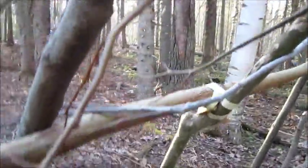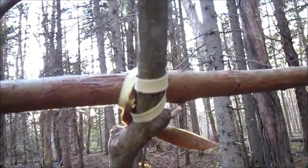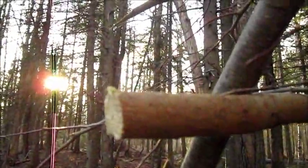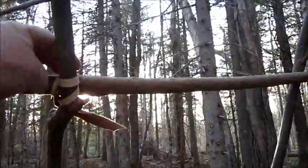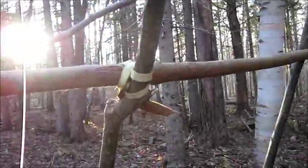Building this shelter has been a great learning experience. If you see that lash there, that was learned by accident, really. Basically, the underside of this branch here, I peeled the bark back from it after severing the end off to smooth it out. And when I pulled it back, I had enough bark to actually wrap that up and give it a nice tight knot.